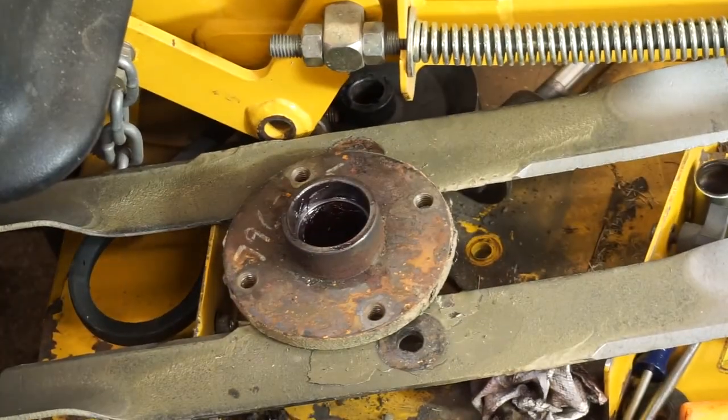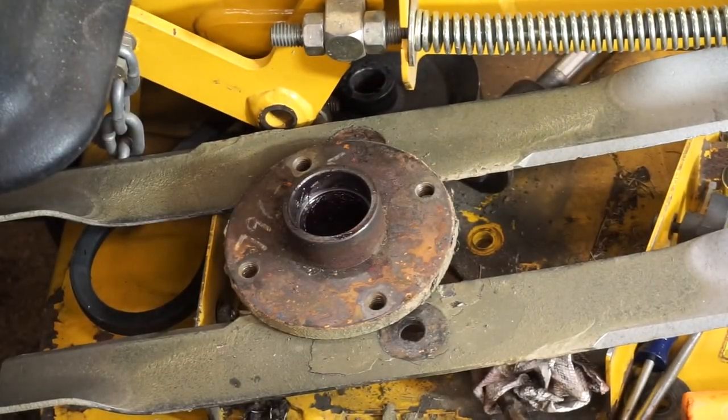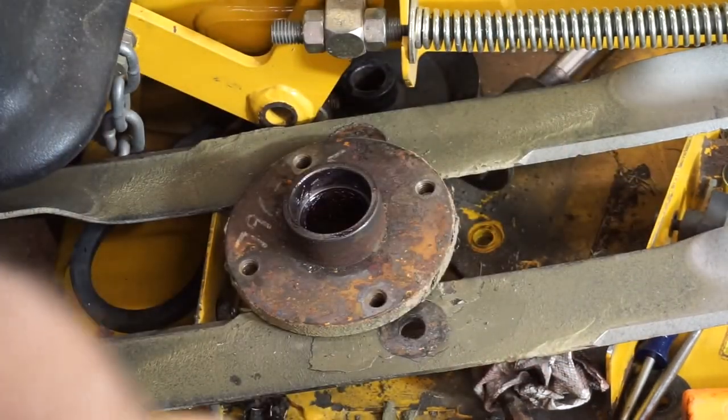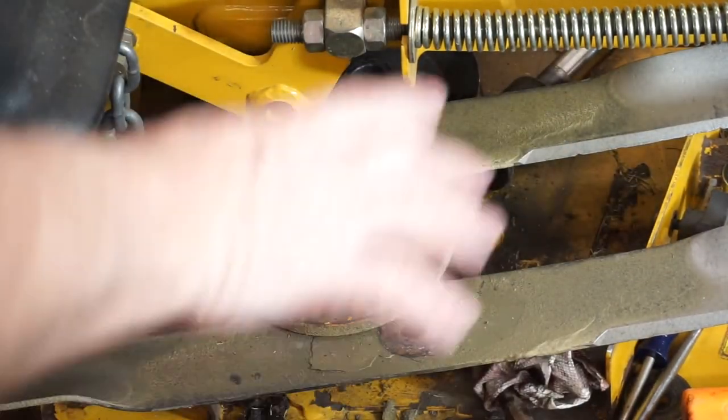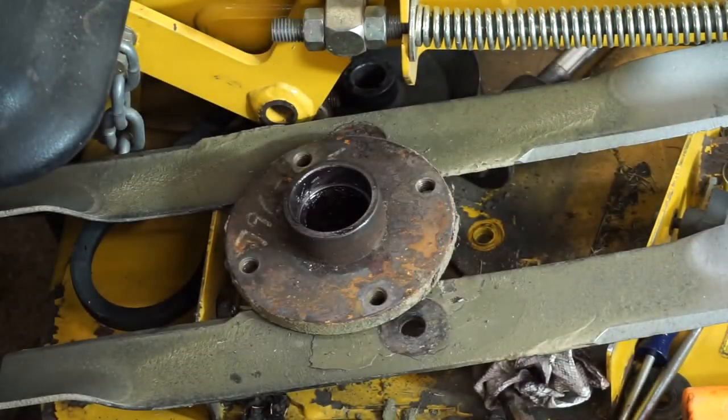As you can see, the bearings are now gone — I've removed them already. Here are the bearing spacers. You'll have one of these between the bearing on top and the bottom. On this particular mower, you've got two pieces of metal that your cover mounts on.